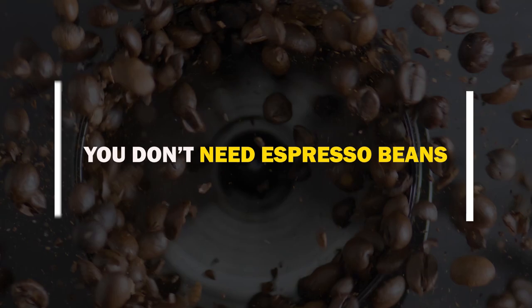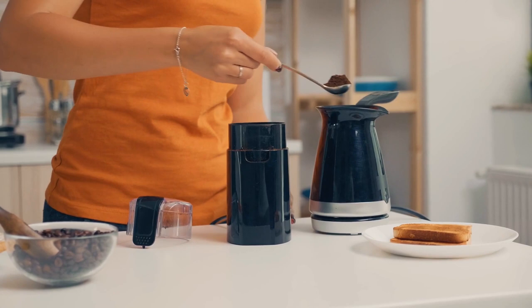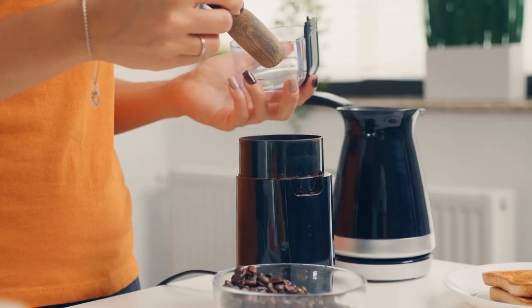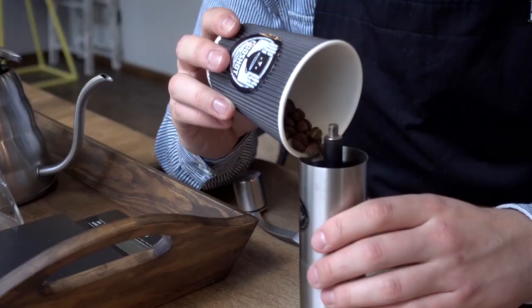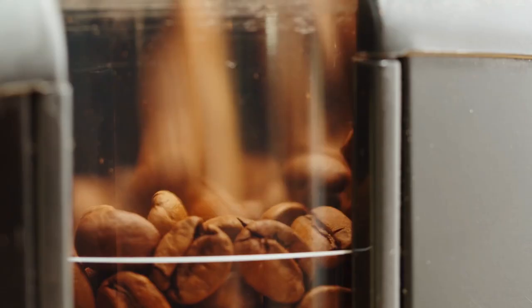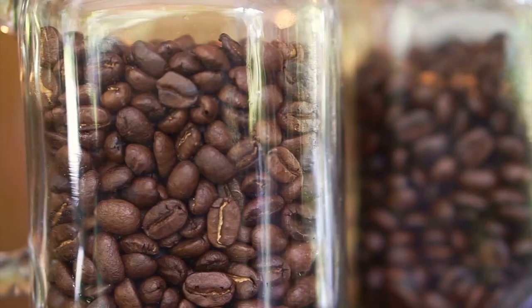At home, you don't need espresso beans. There are no such things as espresso beans — they are merely coffee beans that the roaster thinks will produce excellent espresso. Try your preferred beans nonetheless. Similar to how most specialty coffee is Arabica, espresso blends in Italy have a long tradition of including Robusta beans. The key idea is that there is no absolute law: purchase the coffee that you enjoy drinking.